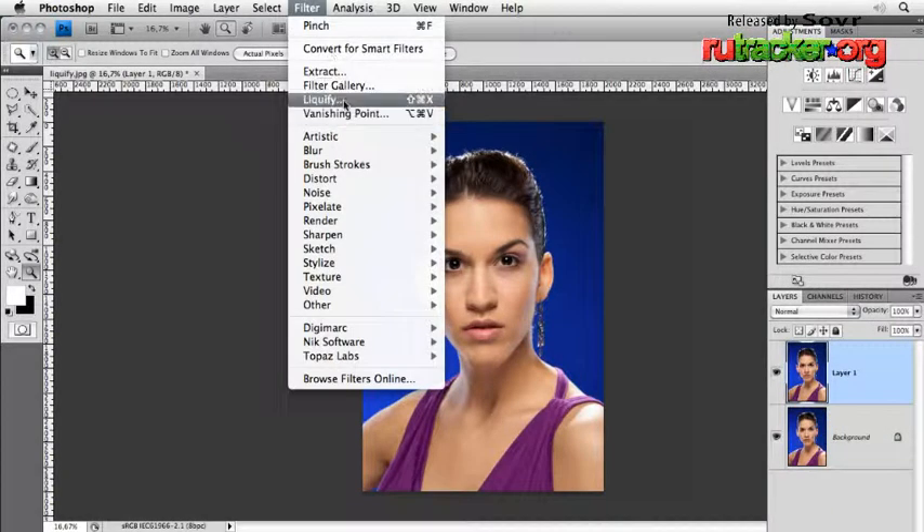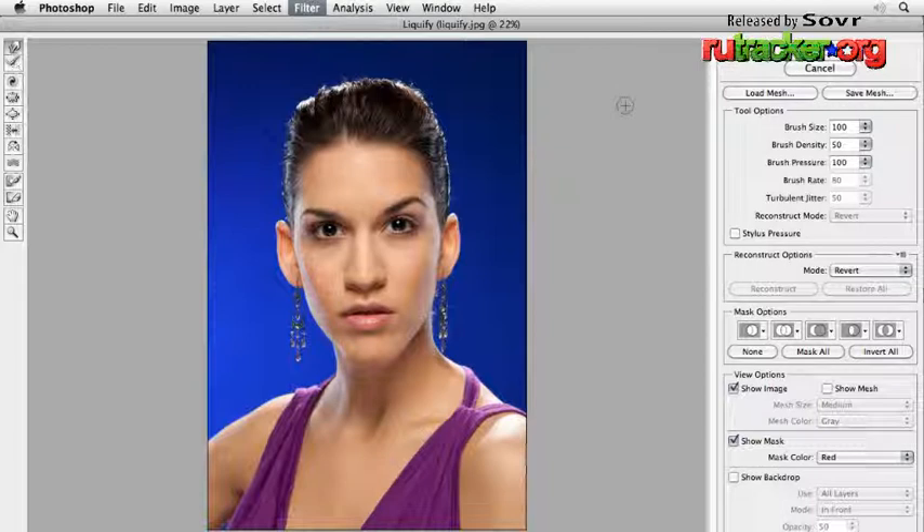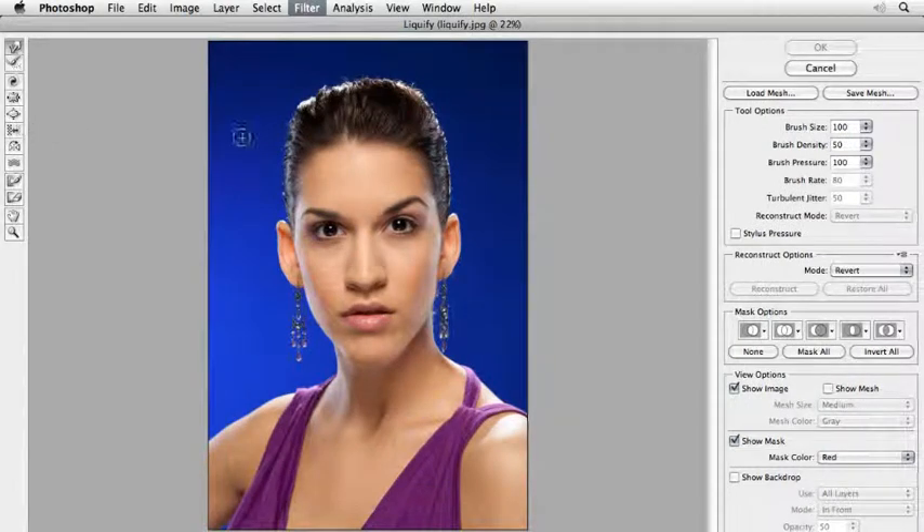I duplicate this layer and I go into Filter > Liquify. Before you work with the liquify tool for a job, you have to play around with it. I can't explain the whole liquify tool right now. If you'd like to learn it, do a self shot of your own face, buy a bottle of wine, sit down, relax, and liquify your own face. That's very funny and you will learn it very fast. The most important thing is that you do liquify on your own face — because you know your own face very well, you can learn it much better.